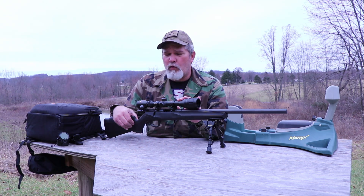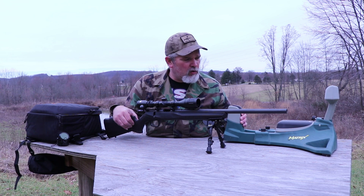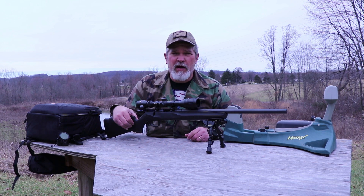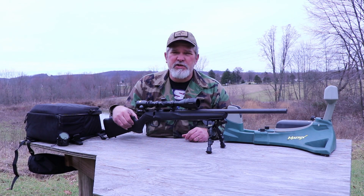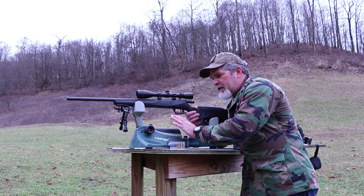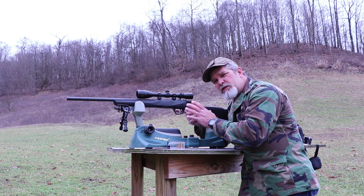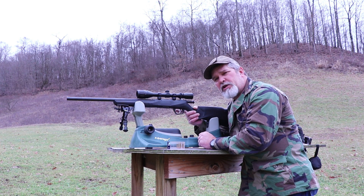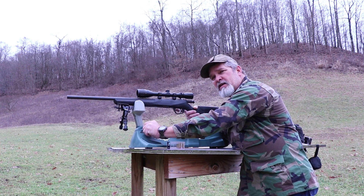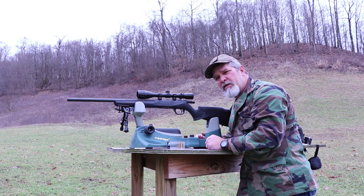I put a Bushnell 4-12 scope on here and we're going to see if we can get it sighted in today. I got the old Caldwell plastic sled out here and I got a target set up about 50 yards away, and we're going to do a little adjusting to get it zeroed in at 50 yards. By setting it up in the stand I'll be able to zero it in on my target, make sure I'm centered on it to take my first shot and see where I hit. I can adjust the elevation up and down, side to side.